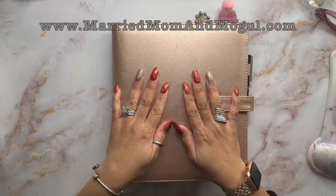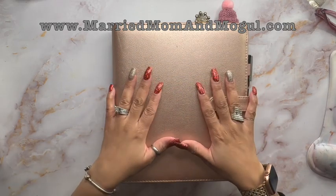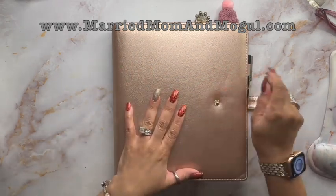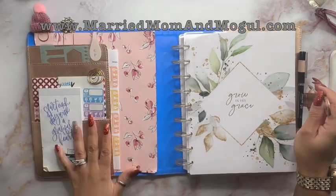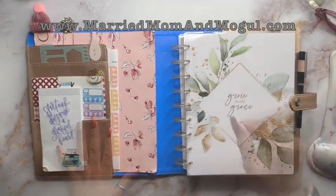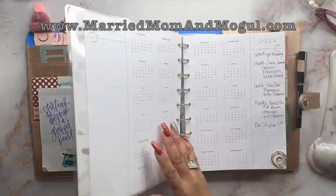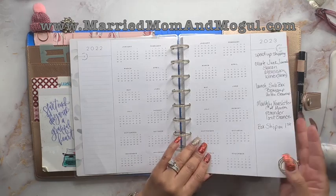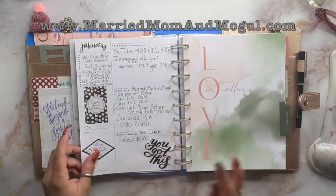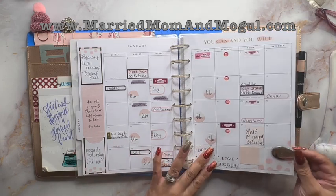Hey beautiful, it's Miss Nikki with Married Mom and Mogul, and I want to thank you so much for joining me today as I plan out my business planner for this week. Now I had stated before that I wasn't going to share the weekly plan with you, but I have to say that I had such a good time setting it up that I wanted to share it with you.